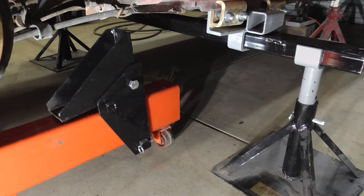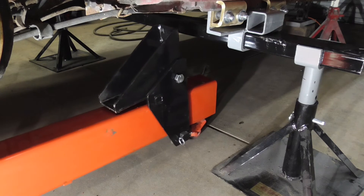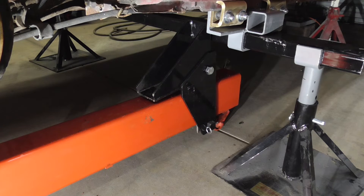After the vehicle is set up, we can move our frame straightener into place and push it right up against that bar, and we can begin making some pulls.